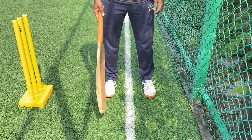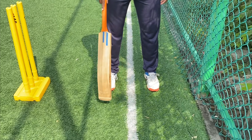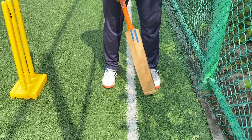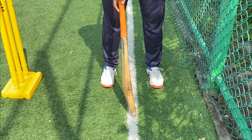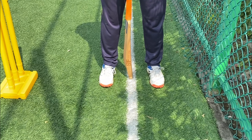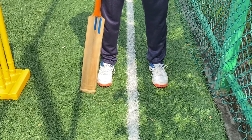In the crease, you will make sure that one foot is inside the crease and one outside the crease. As you can see, the stump is right behind you. So the first thing is the crease should run between your legs. That is number one.